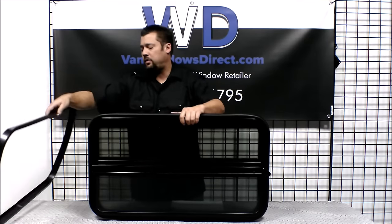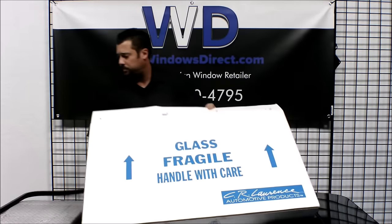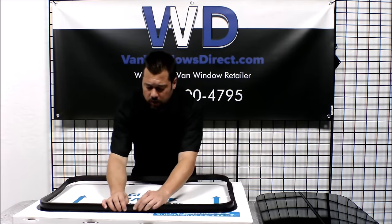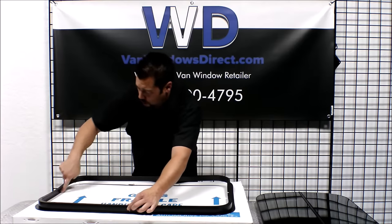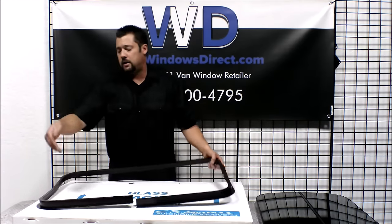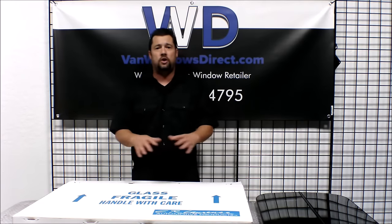Since it is a universal window, you will need a template. No windows come with templates, so let's go over an easy way to make one. Using the box that the window came in, simply take your trim ring and lay it on top. What I often do is go ahead and tape together the split — that way it stays nice and squared up. From the inside of the trim ring, go ahead and draw all the way around onto your cardboard box. This will create your template. Cut the cardboard box out and now you'll have the cardboard that you can put on the outside of the van and draw it out on the body of the van to cut your hole.